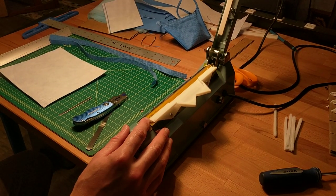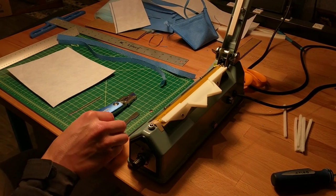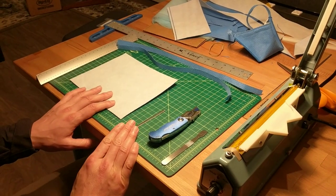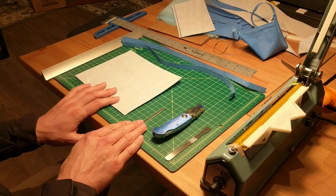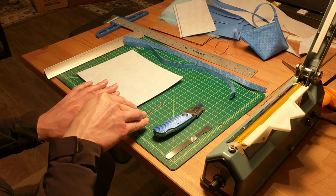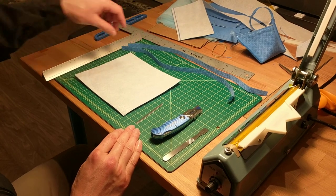It has most of the critical dimensions of the mask built in and makes it much easier. The consumables you'll be using are an 8-by-7-inch rectangle of Halyard, a nose stiffener — which in this case is just a piece of aluminum — and two straps, which will be used to tie back the mask.